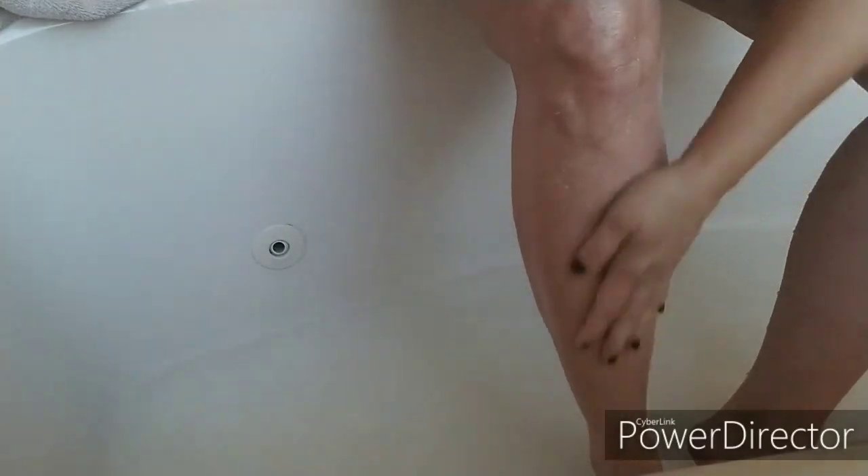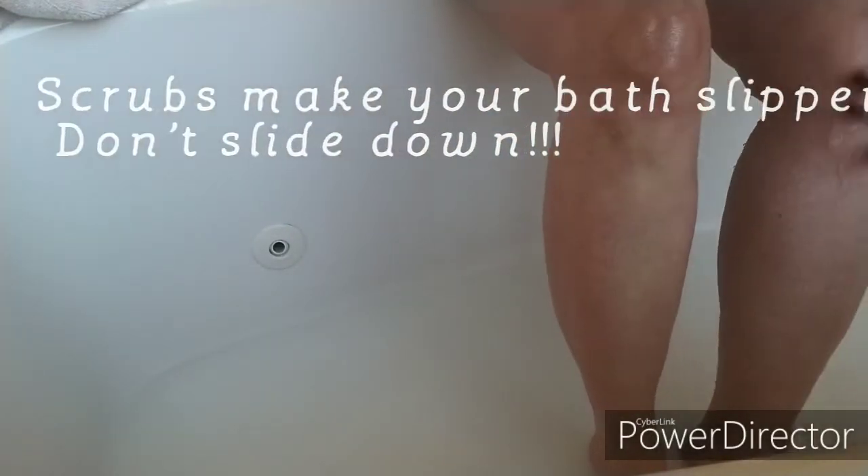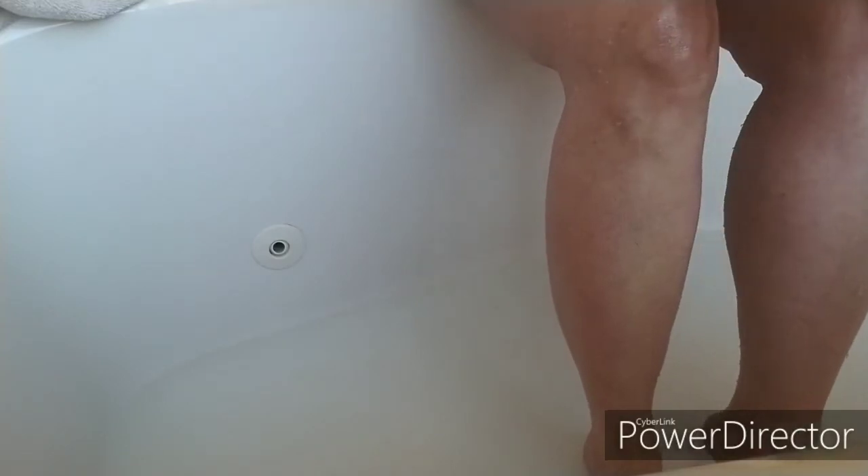Occasionally I have done it and it kind of leaves the leg a little smoother. You can do that on your legs if you choose to do so — a lot of people do it. I'm not one of those people, but I thought I would give it a go since we were doing this.